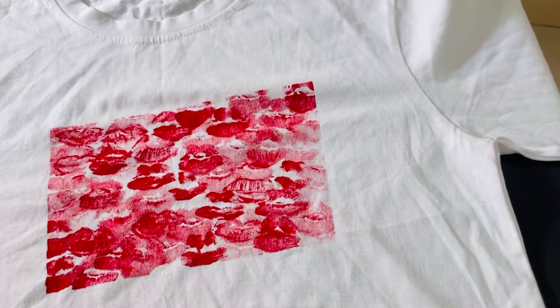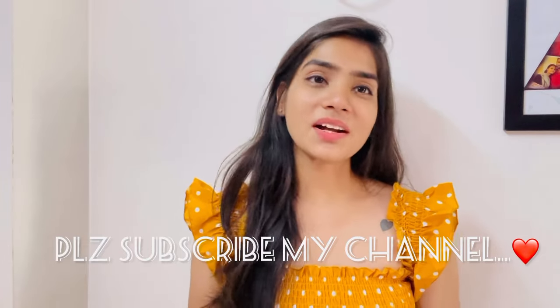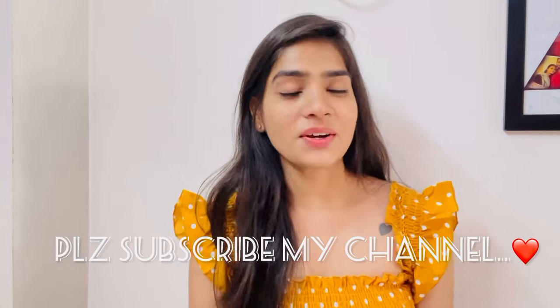Finally, our t-shirt is ready — I feel it looks very cute! I hope you enjoyed this video. You can make something like this and give it to your loved ones, it will make a very good gift. If you like this video, please subscribe to my channel, like, share, and comment. Don't forget to see the next video — till then, bye!